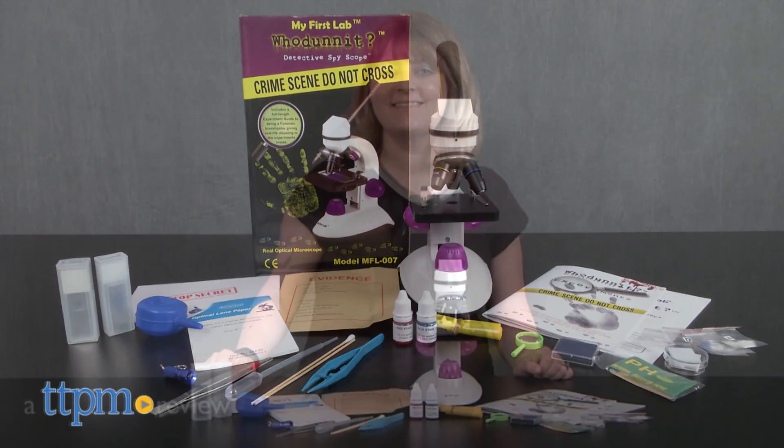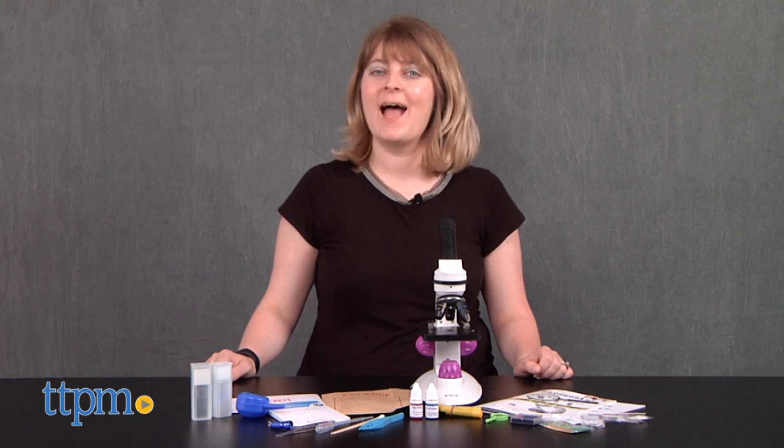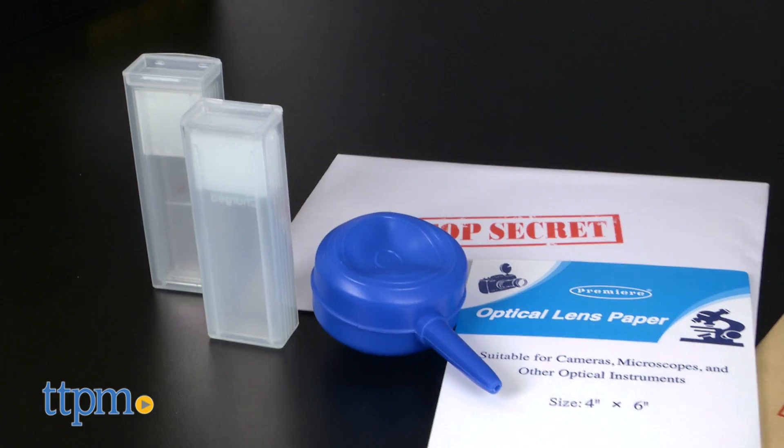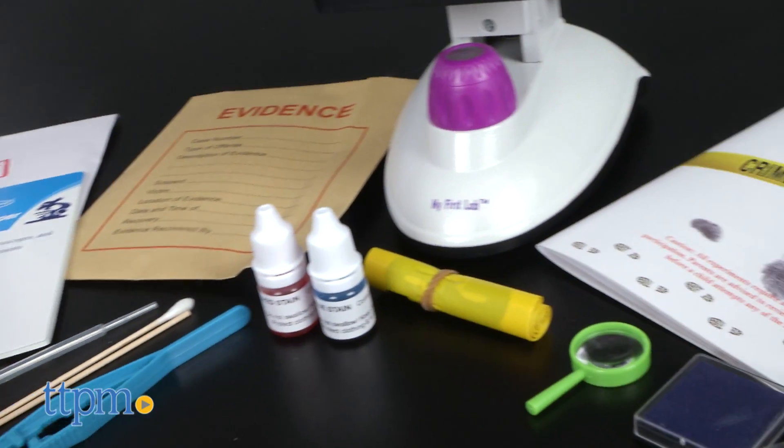Can you tell who done it? Hi, I'm Laurie from TTPM with the My First Lab Who Done It Detective Spy Scope from CNA Scientific. Kids will be well on their way to solving mysteries just like a real forensic scientist.